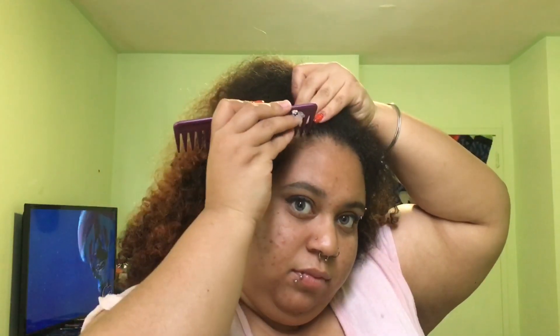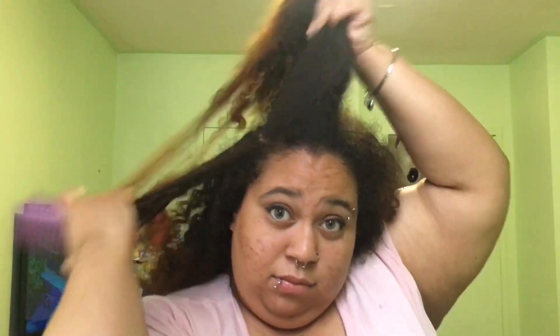I'm going to start by sectioning off my first braid. This is going to be a pointed-style braid from the temples down to the nape. I will be doing four braids total, so I'll part my first braid and then get started on the braiding process.